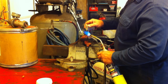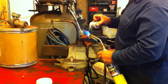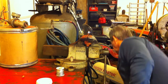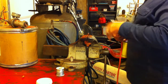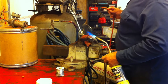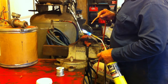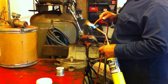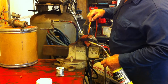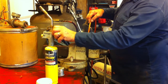Start melting your solder in there — just let it puddle up, fill it up, make sure your ends are good. Then just drop it in there, hold it still for a while, and let it set up.